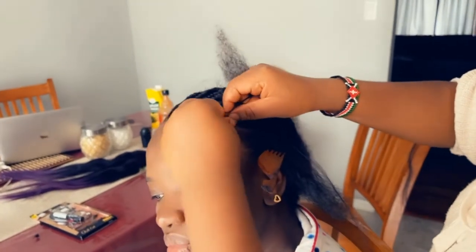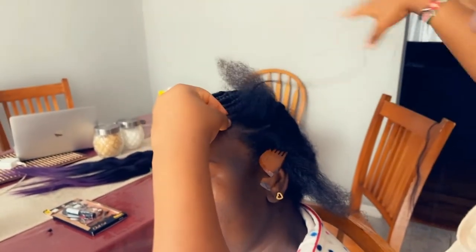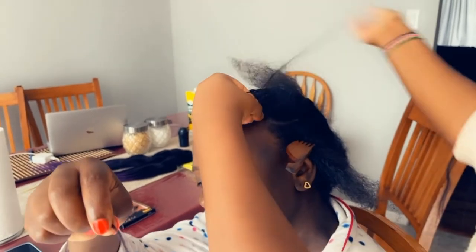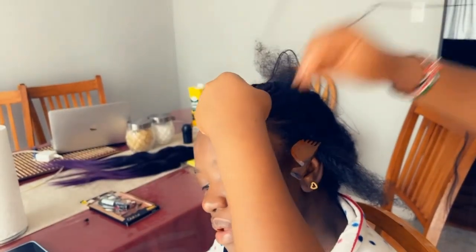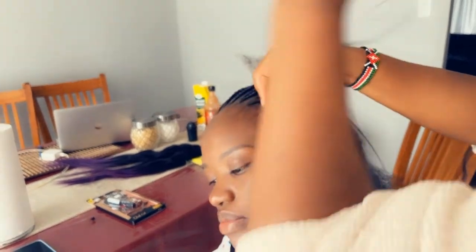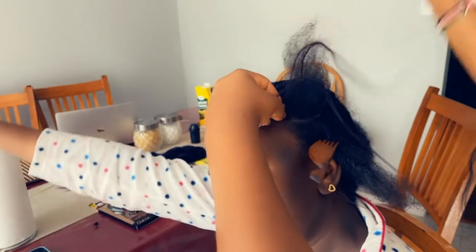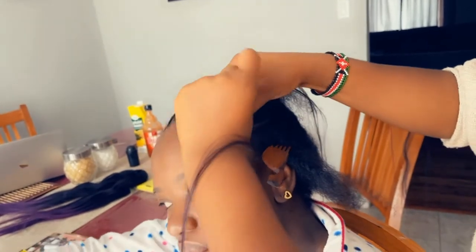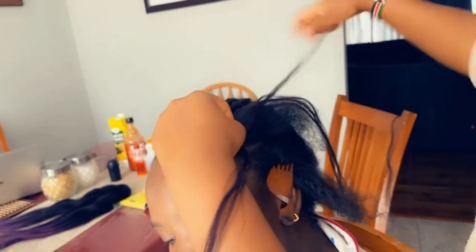I braided her hair a little bit before adding the extension. For me, I add the extension from behind and keep adding until the size is proportional to all the other braids I've done.